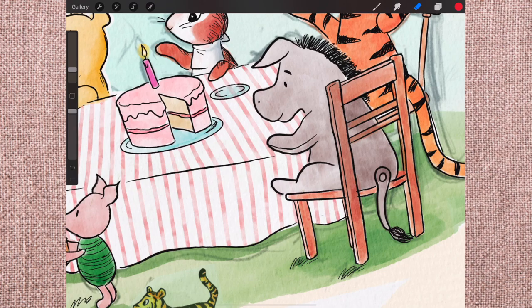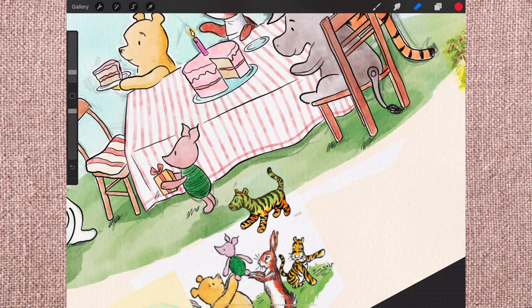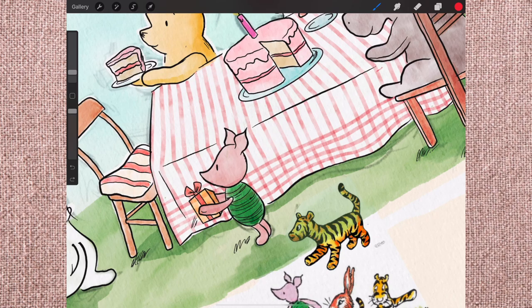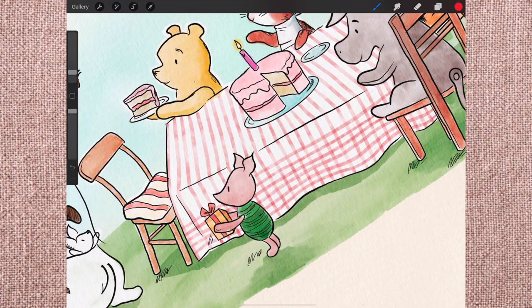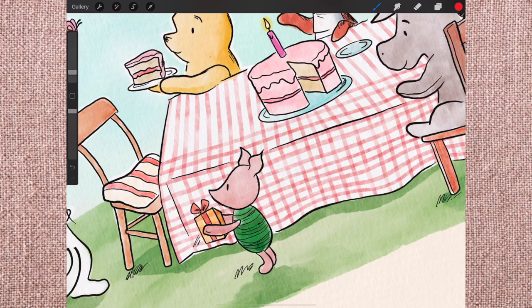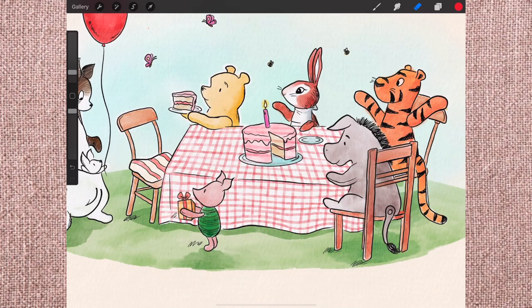I wanted to get that nice checkerboard gingham picnic blanket texture and it was very easy to do with these brushes. Because the nature of watercolor is that layering creates a slightly darker intersection — which is exactly what you want with a gingham pattern where the lines cross. It made a really nice fabric effect with very little effort — almost effortless to make this tablecloth, and I think it turned out really cute. This illustration came together pretty simply and quickly all things considered, even though it took a couple of hours. It was really my first time using these brushes for a full illustration.